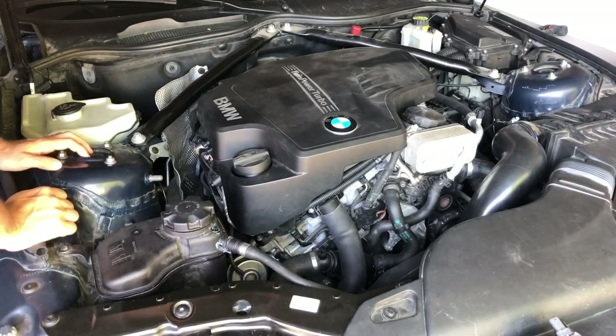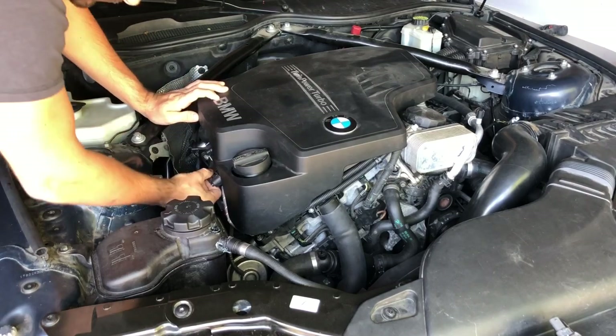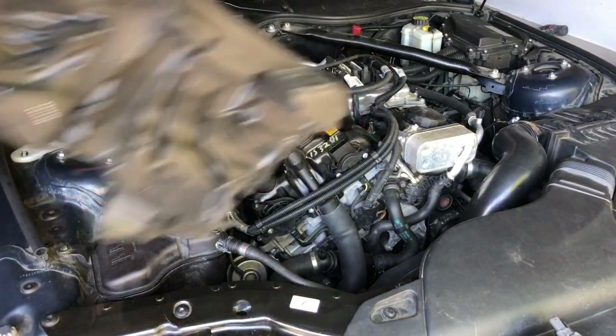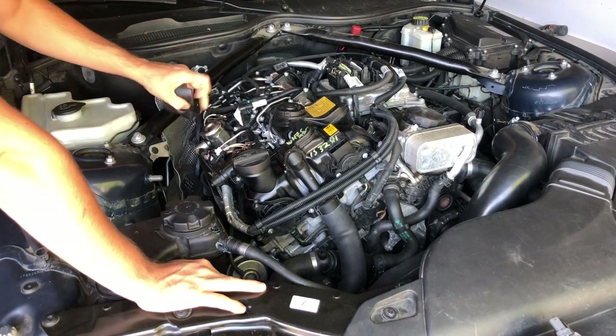The first step is to take off the cover and the sound insulation. Now we have full access to the fuel pump — it's just right here.